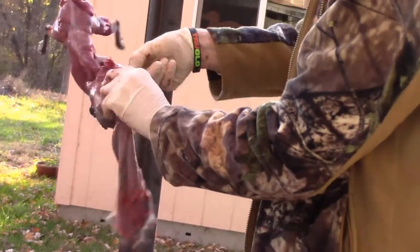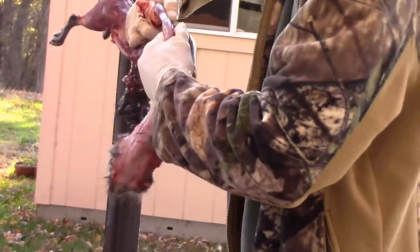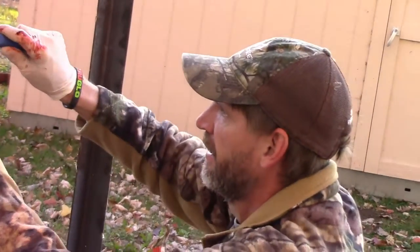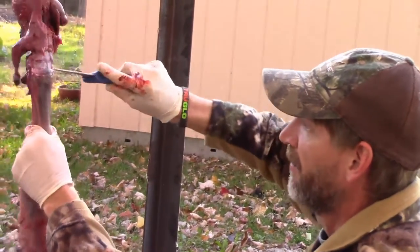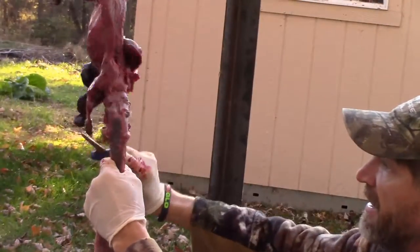Walk his legs out just like that — you don't have to cut around him. Legs are free. Keep pressure on that skin, work around, cut around its ears there, cut around its eyes.